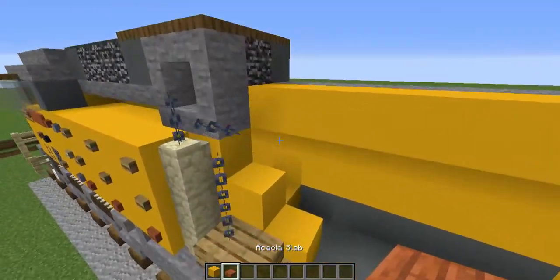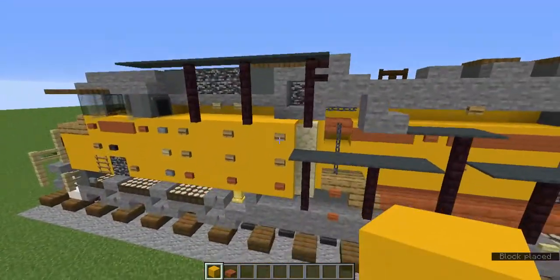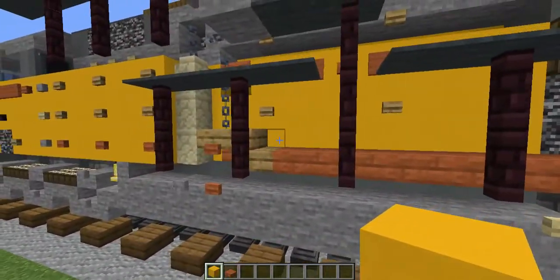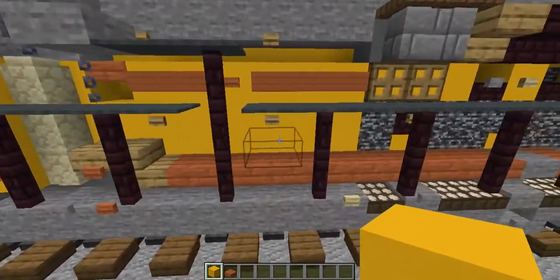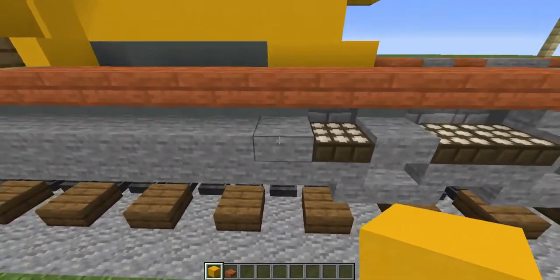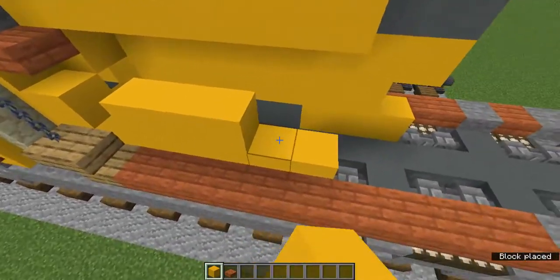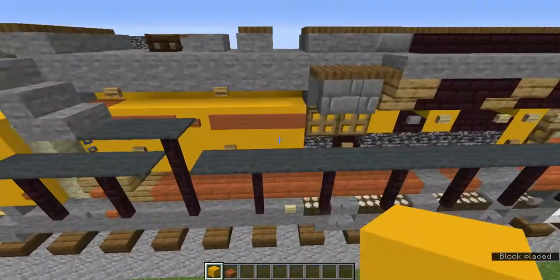Add an upper acacia slab here and a yellow concrete behind it. Go to the end of the fuel tank at the back, add a yellow concrete up here, fill all that in with more yellow concrete, and make that section three blocks tall.